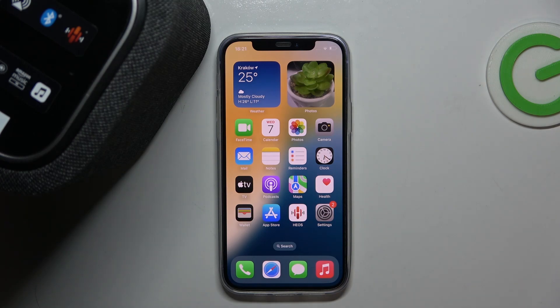Hello everybody and welcome! In this video I will show you how to pair your speaker Denon Home 150 to your iOS device.